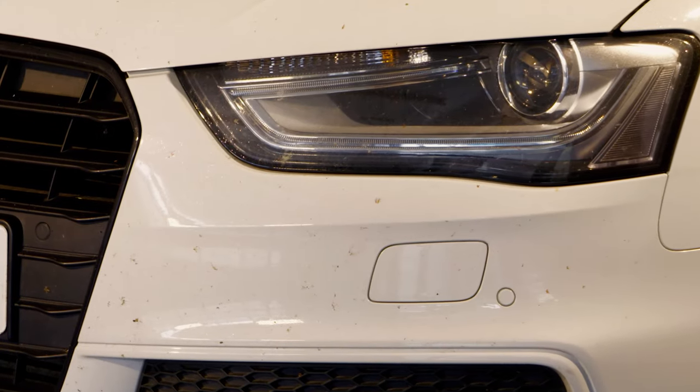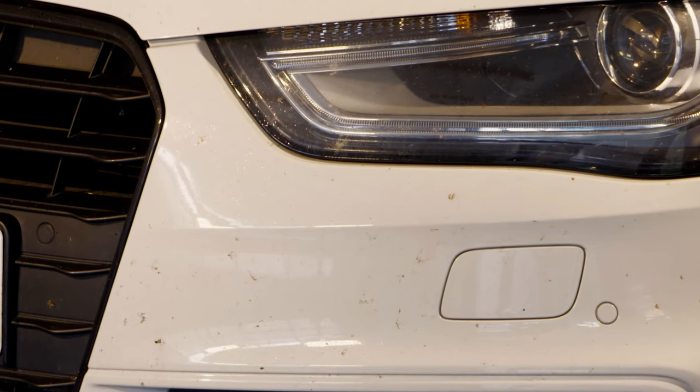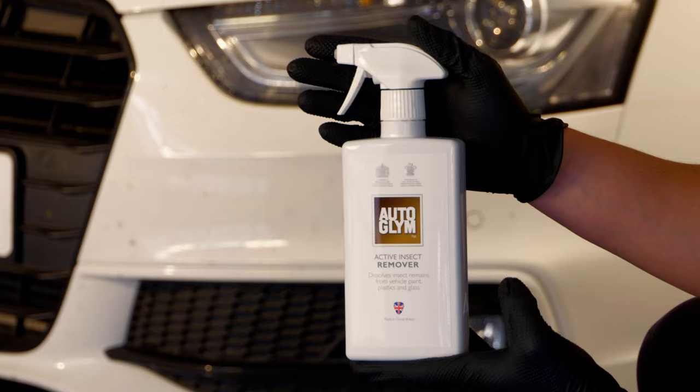A drive on a summer evening is bliss, although the bugs left plastered on the bonnet can spoil the look of your car. Active Insect Remover is a quick and easy way to remove insects that if left untreated could damage your paintwork.